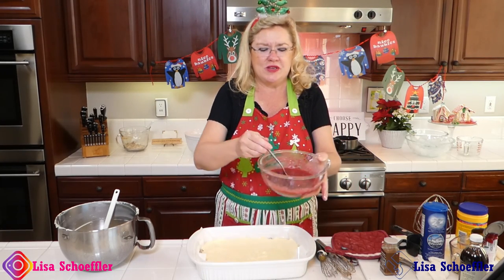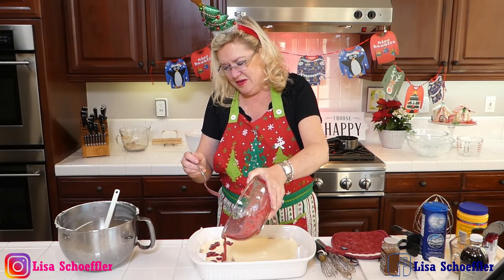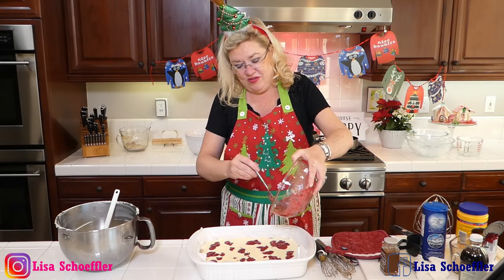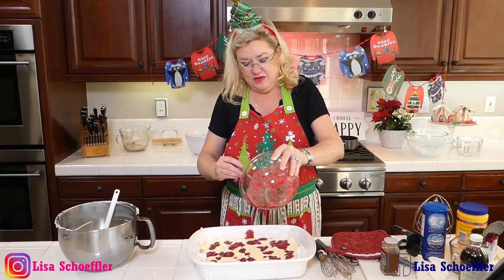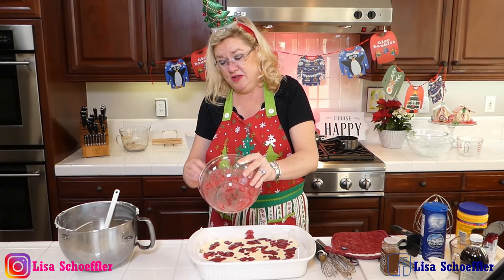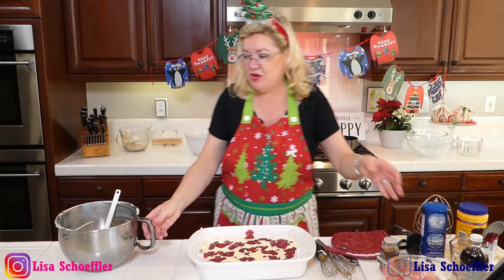Now I'm going to take our can of cranberries mixed with cornstarch and drizzle that on here. Who else loves cheesecake? What's your favorite flavor of cheesecake? Let's try and get it on here so every bite gets some cranberry. This looks delish.